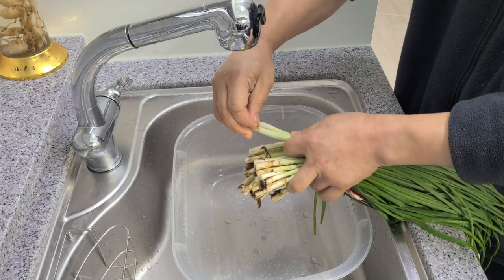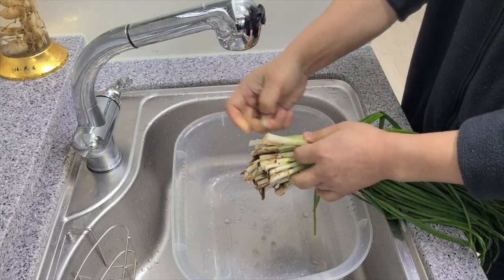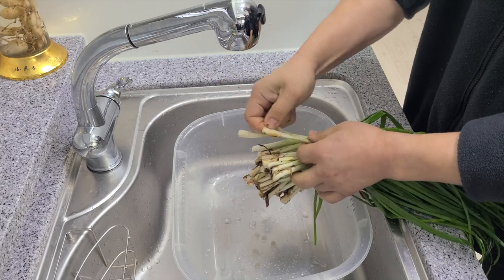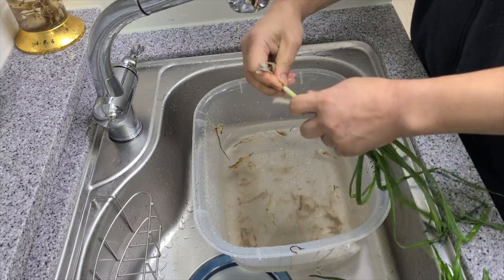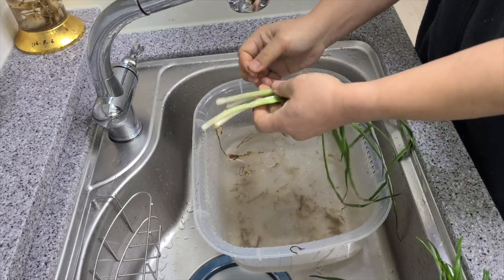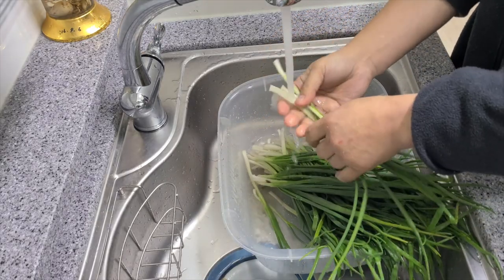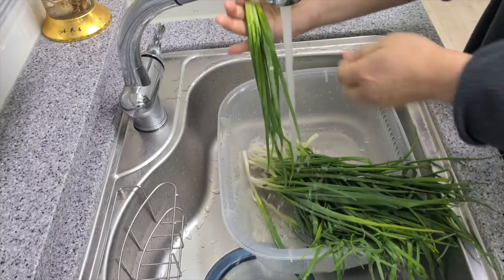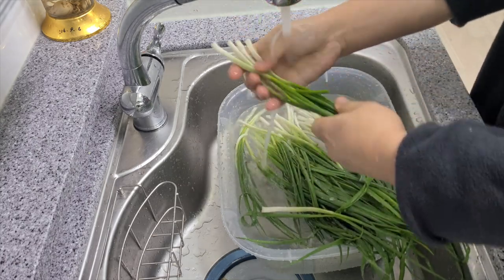Now we need to remove the outer layer of the chives. This part can be a little finicky, just do your best. Give the chives one final rinse and check to see if there's any debris in between the individual chives. Try and keep all the ends together — it makes it a bit easier later on.